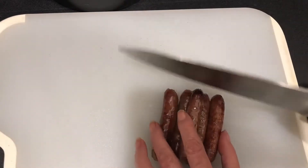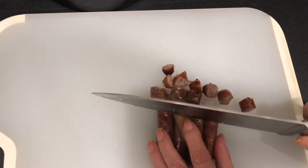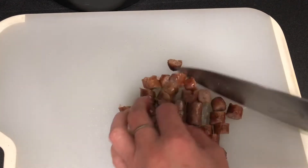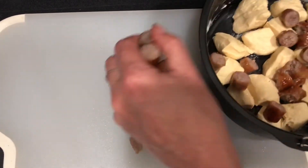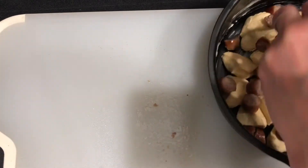Now we're going to take our sausage links — these are leftover from breakfast. I threw these in the air fryer for about seven minutes. Just going to cut those down into little bite-sized pieces and put those in our casserole dish. Instead of using sausage links, you could also just use packaged ground breakfast sausage and put that in there as well.